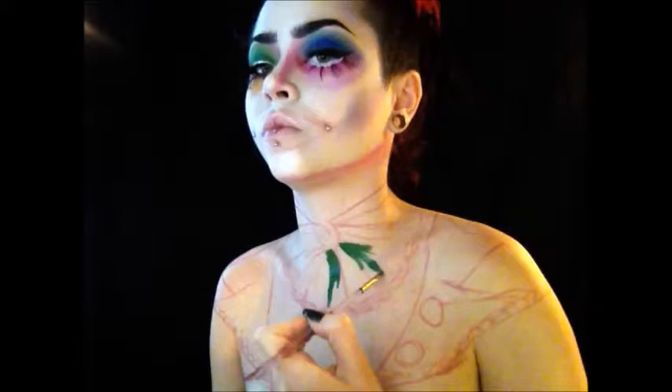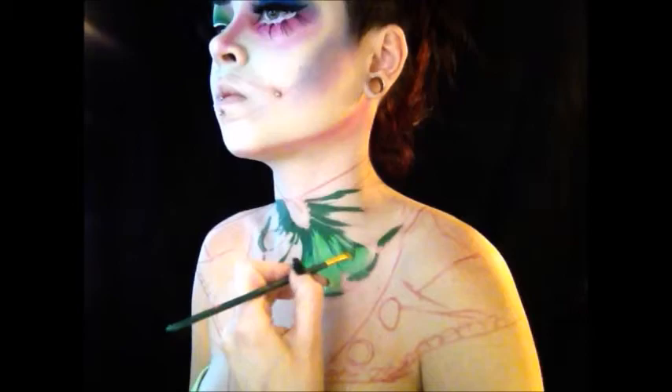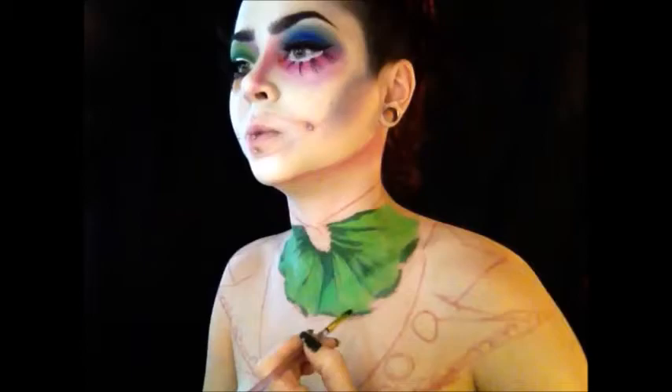I'm starting with a dark green color for a good contrast on my bow tie. Then I'm going in with a lime green color from Wolf Face Art and FX Paints for the ends of the bow, just blending it in with the dark green. Taking the dark green again, I'm painting out the ends and underneath of the bow tie, adding a little bit more dimension.